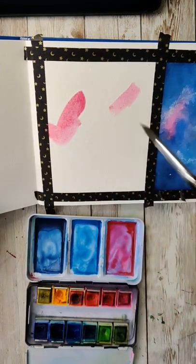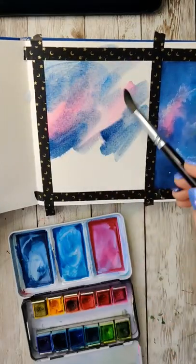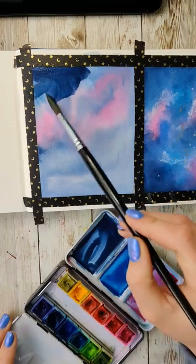Start by placing whatever your lightest colors are down first, so that you're kind of blocking in an area where they can live. Fill up the whole first layer of that painting.